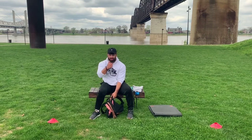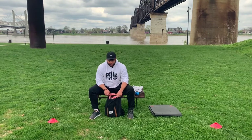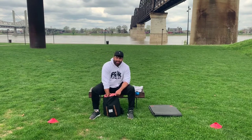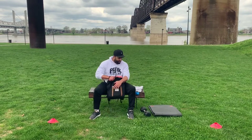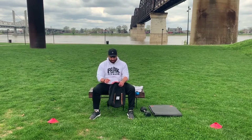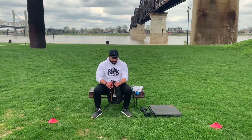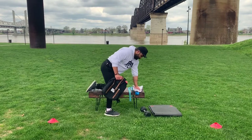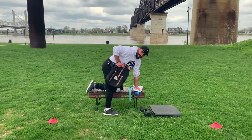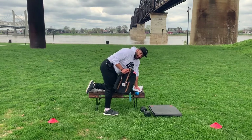We're done with curls. For tricep extensions, we won't need as much weight — take the 20 out of the bag. Very isolated movement — if you have a five or a two-and-a-half pound weight, something in that range is what we're looking at. Grab the bag and use the bench to lean over: elbows up tight. You want that angle — not too low, not too high, right in the middle.